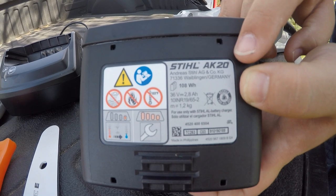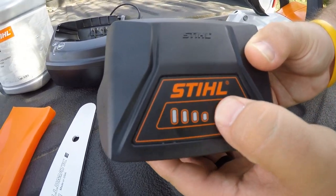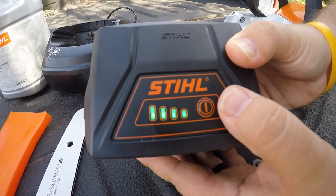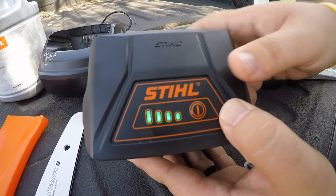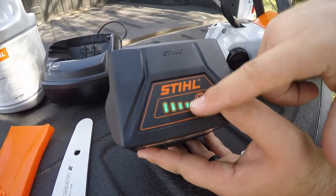You want to make sure you do have the AK-20 with your equipment. The neatest feature about this battery is the check on the front — it lets you know that this battery is fully charged, and as you use it, your bars will go down, just like your cell phone. It does have that meter.